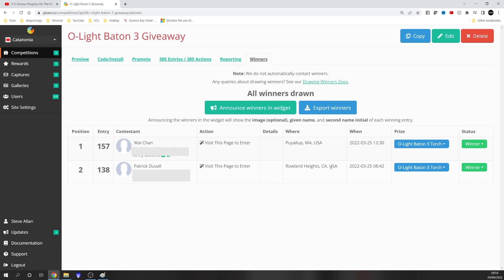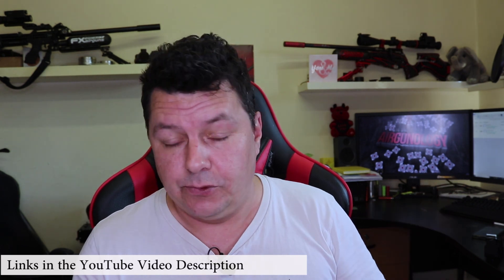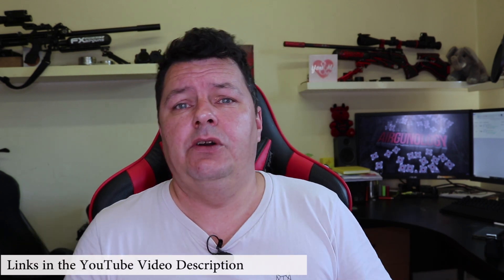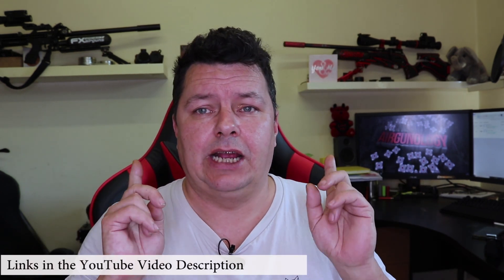Well done guys, I will be contacting you via email — please send me your details and I shall get these posted off to you ASAP. So we're back, and it looks like we've got some winners. Y-Chan, you are a winner — I think you're from WA, USA. And then we've got Patrick — you get the bonus prize — and you're from Rowland Heights in CA, California, USA. I'll get those sent out to you as soon as possible. If you're after some Olight torches, check below, and I'll catch you on the next video.